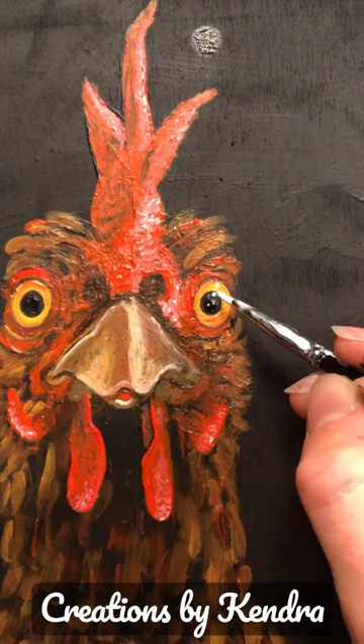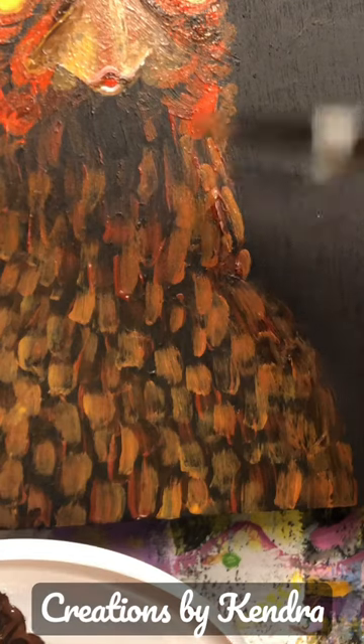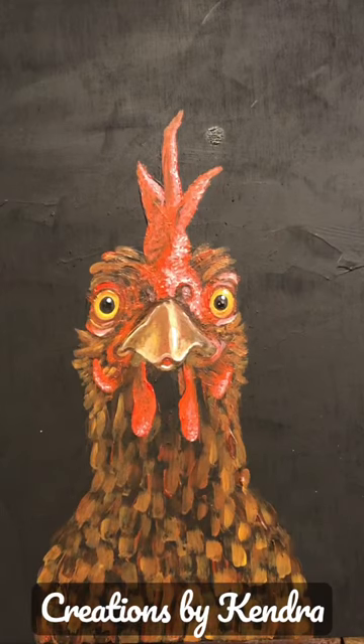Adding in those highlights is really important — it gives some life to the eyes. Just do it with a couple of little white dots. Again leaning into texture, and there you go, there is a little chicken.